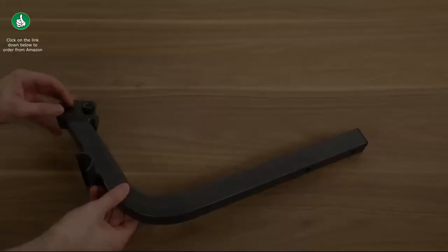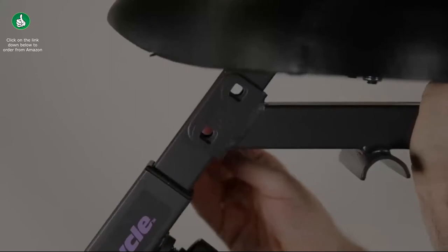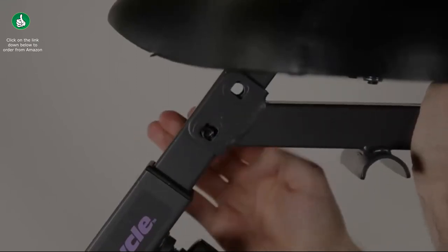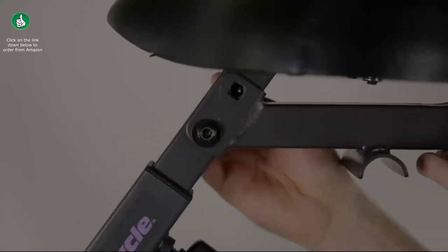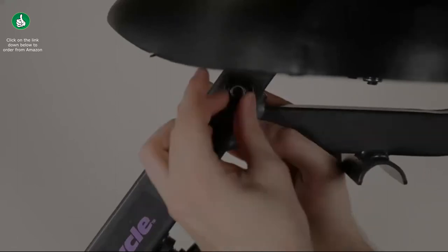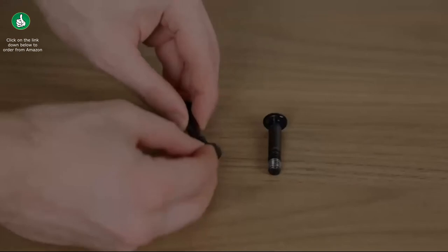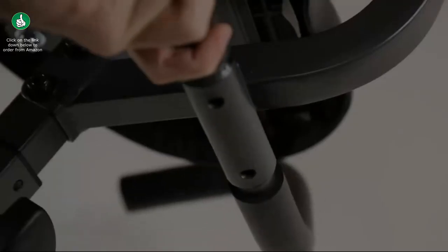Remove the screws, nuts, and washers from the backrest support. Line the backrest support with the holes in the seat post, insert the screws through the holes, place the washers onto the screws, then place the nuts on and finger tighten. If it's difficult to tighten, the nuts may be upside down. Tighten the nuts with the included wrench. Then place the two washers on two screws for the seat handles and align the seat handles with the holes on the bottom of the backrest support.